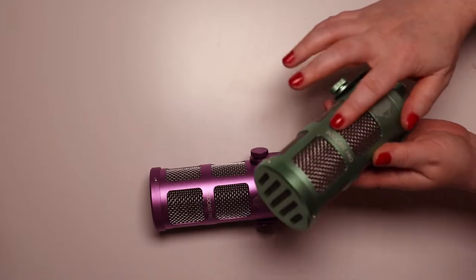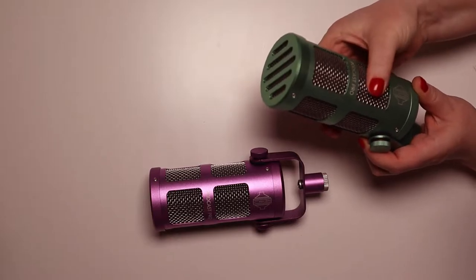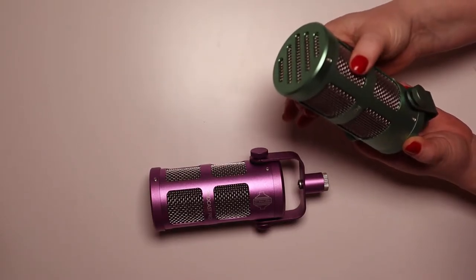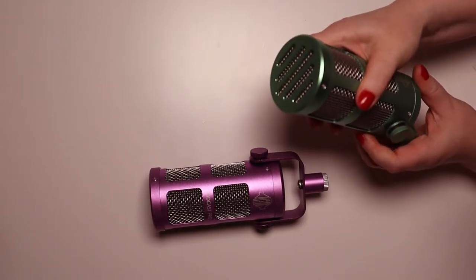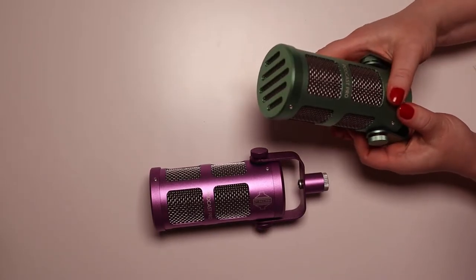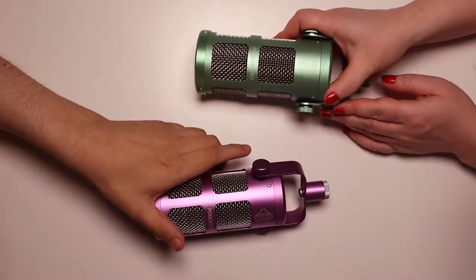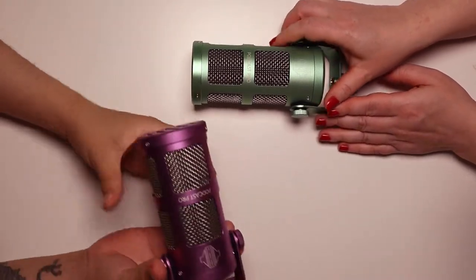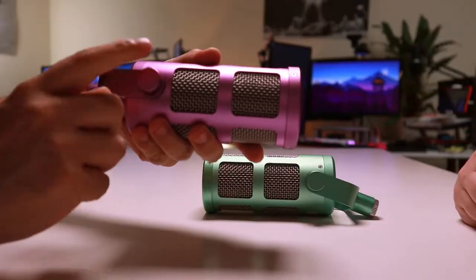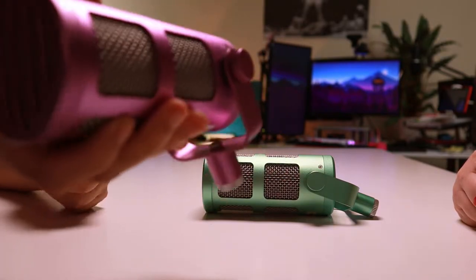There's actually a built-in pop shield underneath the grill. The grill itself does have a little bit of give if you press it — you can feel it flex a tiny bit — but it does feel quite sturdy. It's just full metal casing, which is really quite solid. This entire yoke mount is all metal as well, and these go quite tight on the side, but you can loosen them up if you need to change the angle.